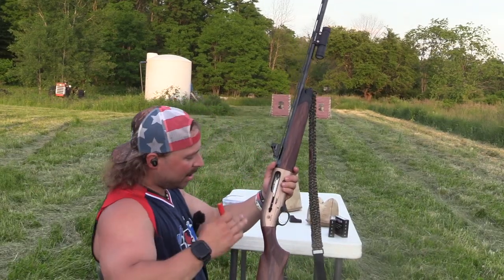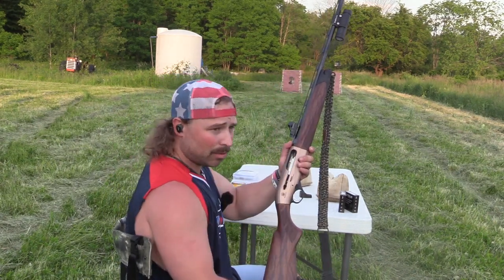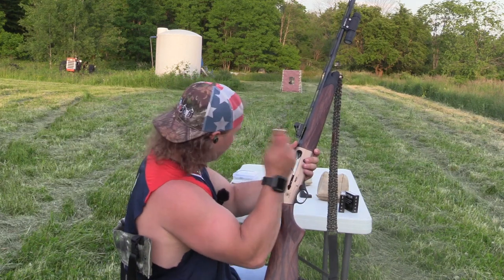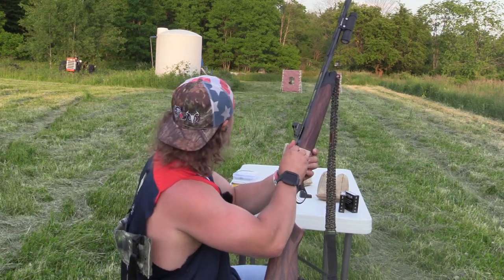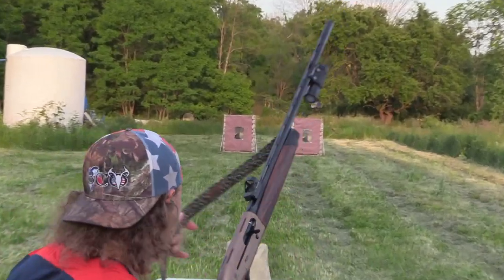So once again, Beretta A400 Explorer Action. We've got the stock full no-steel turkey choke. We have the 9s first. Let's throw them in there and see what it does at 40 yards. Left target.